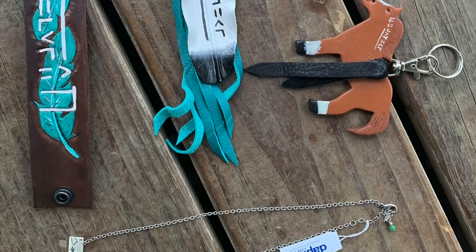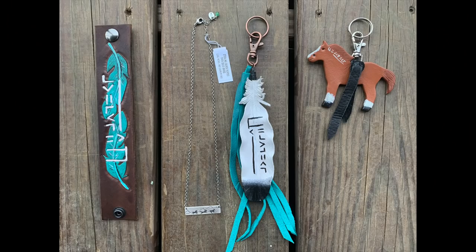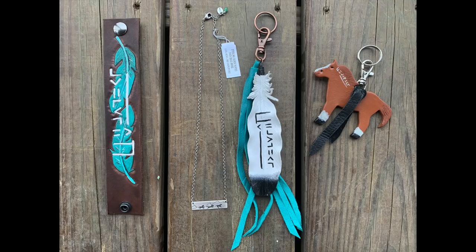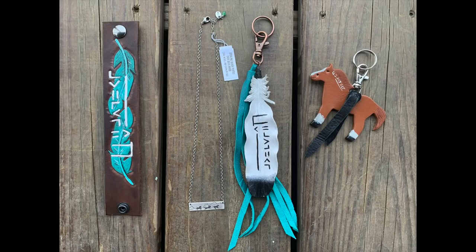Alright guys, now it is time for the giveaway! Similar to my previous giveaways, there will be a link in the description box for you to click and fill out. You have to be in the continental US to enter and to win. The items included in this giveaway are pictured here — we have the keychain, leather cuff, and necklace.